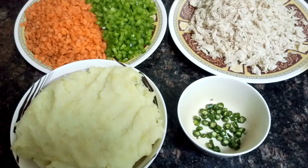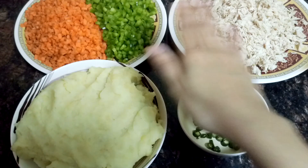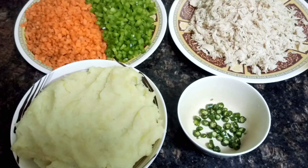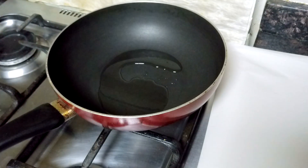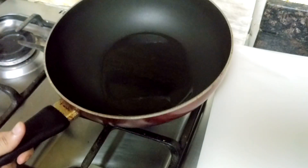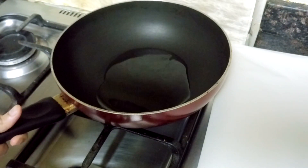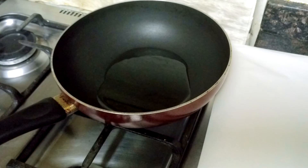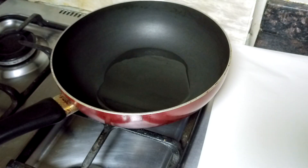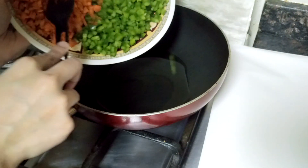Kindly note that for a measurement of each ingredient, see the description box below this video. So firstly heat oil in a wok — a few tablespoons of oil. Once it is heated, add carrot and capsicum, finely chopped.